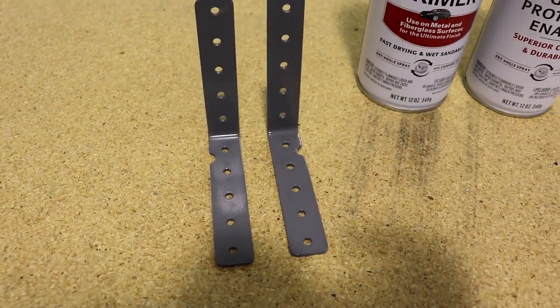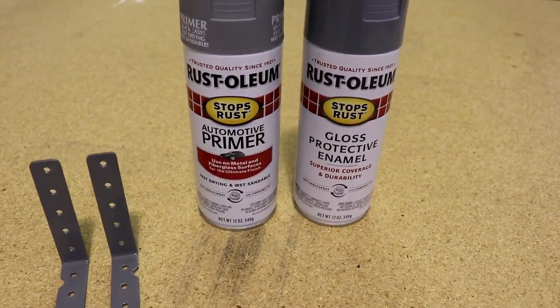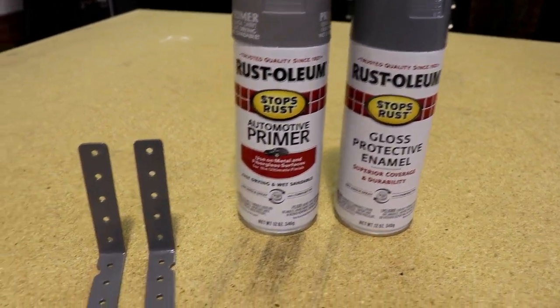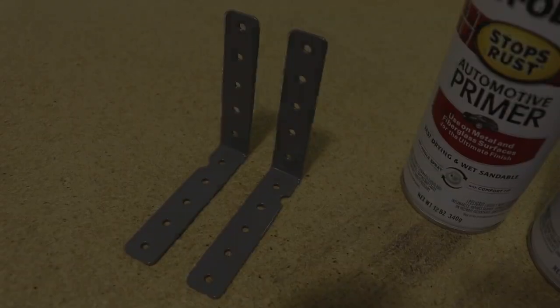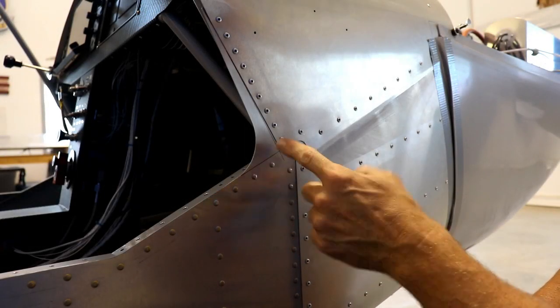When you're done with the parts you can prime them and paint them. I just went to Home Depot and bought these cans of primer and paint. I'll let these dry for another day or so and then I'll rivet them into the fuselage.